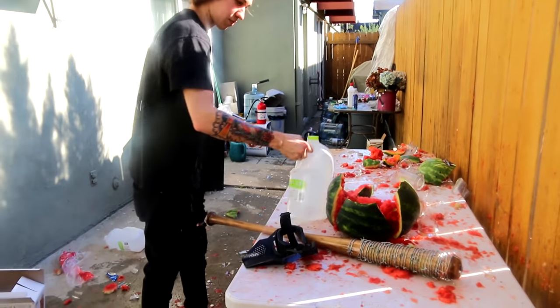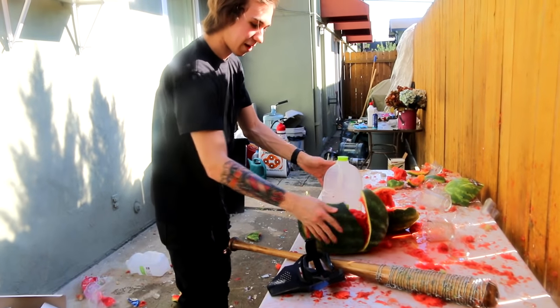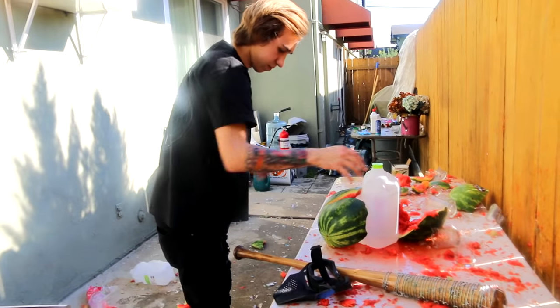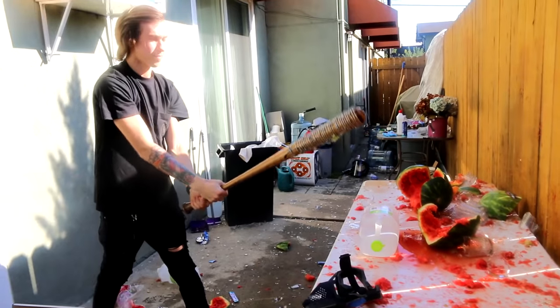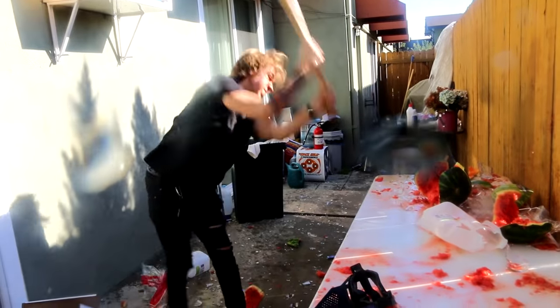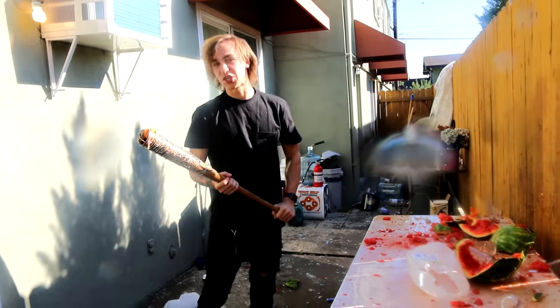Now Matt's gonna try on the water jug, and let's see his reaction to the power of Lucille. I'm telling you, there's some type of feeling you get swinging that thing, guys — I can't explain it. Some kind of overwhelming feel of power. Three, two, one. Jesus.